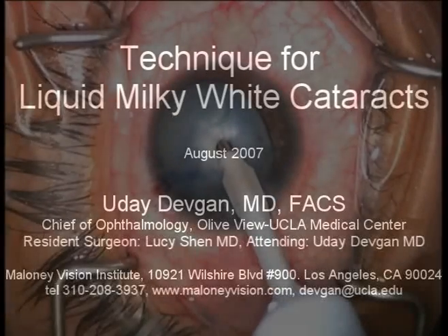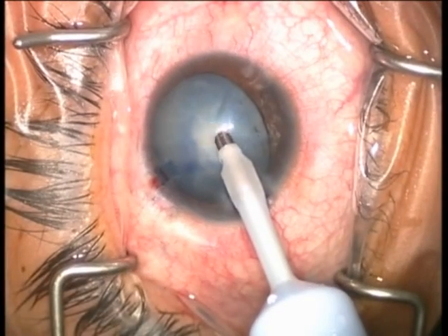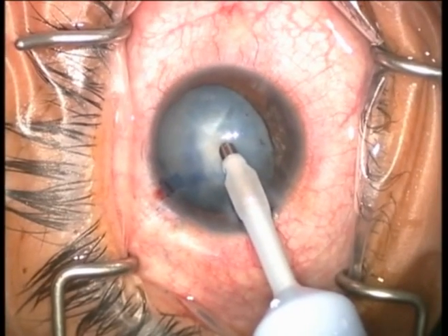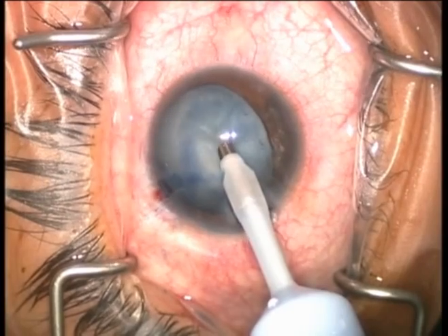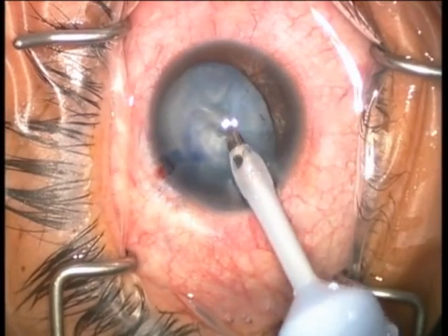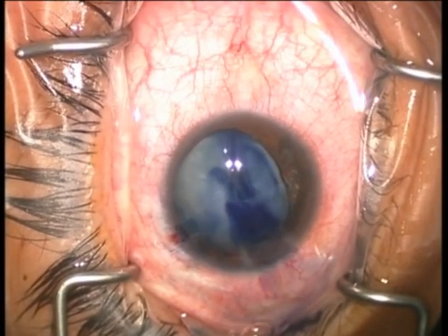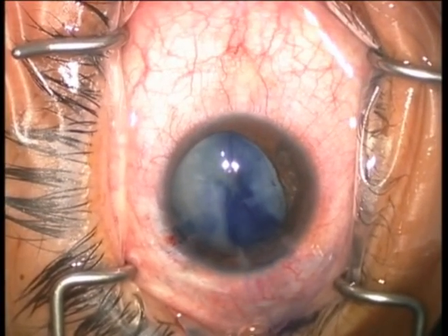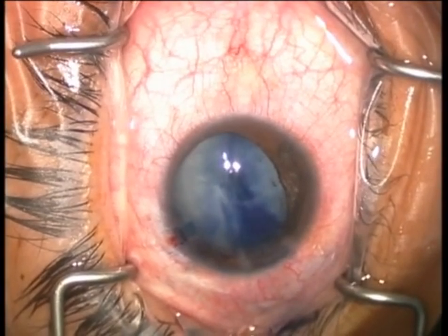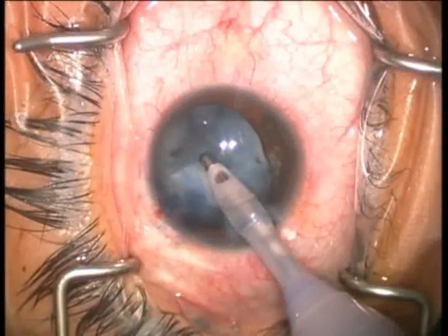This cataract is completely liquid. You'll notice the instability of the anterior lens capsule since the entire lens capsular bag is filled with this liquidy material. We'll use the FACO probe and make a single round opening in the anterior lens capsule. We directly buzz right into the anterior lens capsule using low flow, low vacuum, and high power.